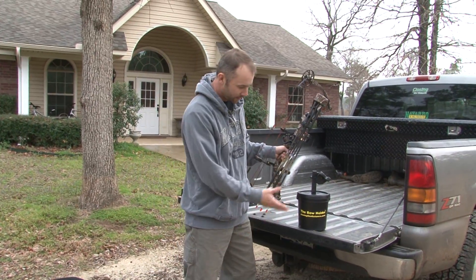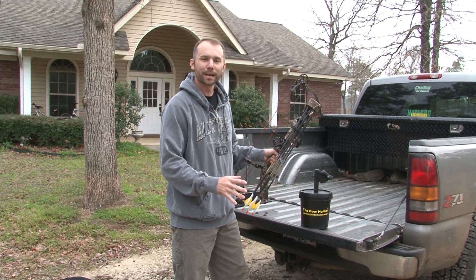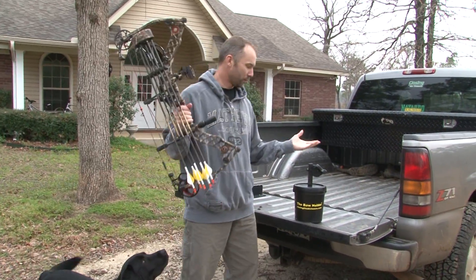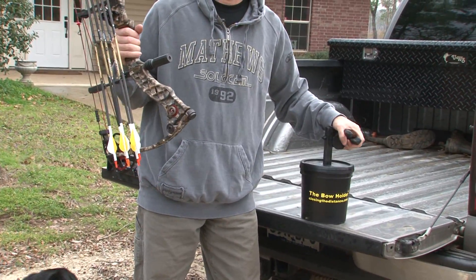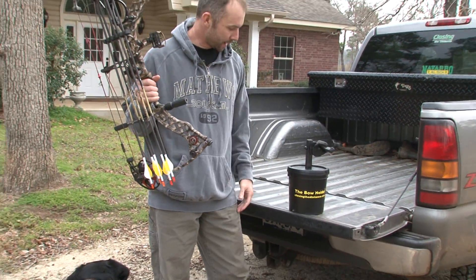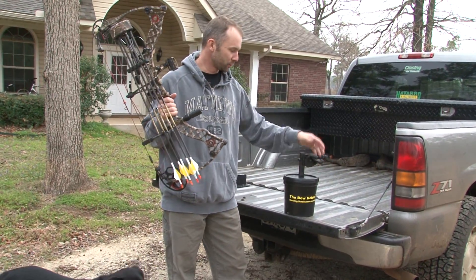Hey, I've got a new product I want to show you. It's called the bow holder. It's pretty simple, pretty basic, but what I like about it — it's portable. You don't have to worry about staking a bow holder in the ground, especially if you're bow hunting out of ground blinds. This is designed for the hunters who like ground blinds, or you can use it on the range too.